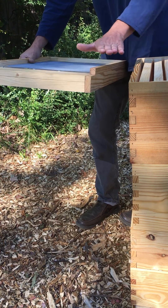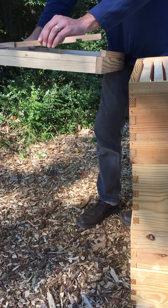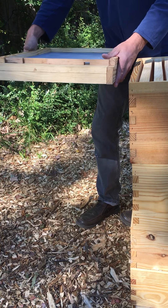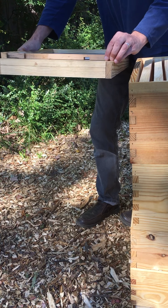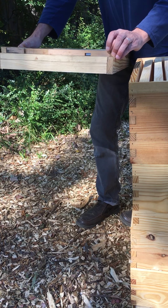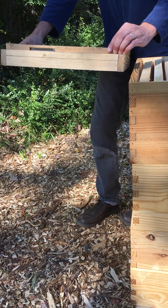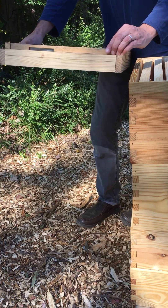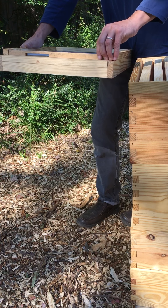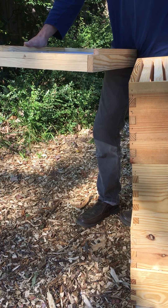This is just a piece of wax foundation the bees will build their comb off of. Obviously it hasn't been installed yet - it's a windy day here. Typically this would be installed in one of these frames. All these frames are empty since this is new equipment. I'll cover foundation installation in another video, but basically the foundation goes in the frame like this and then they go back into the hive body.